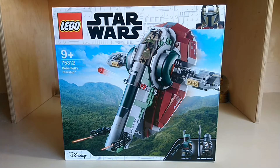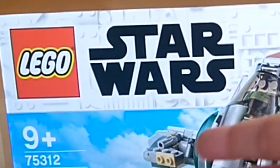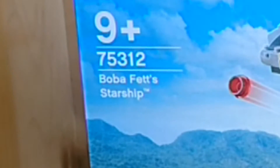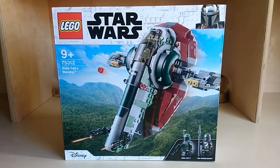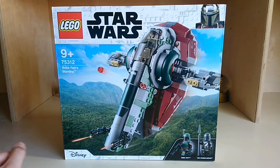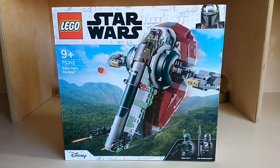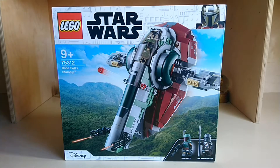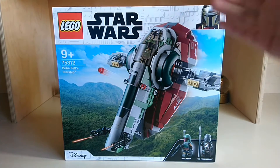Hello guys, welcome to a new desk and welcome to today's video. It is a review of the Lego Star Wars 75312 Boba Fett's Starship set, or more commonly known as the Slave 1. This set is for ages 9 and up. It has two minifigures and the Mandalorian box art because this Slave 1 is from the Mandalorian.